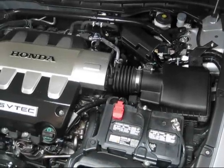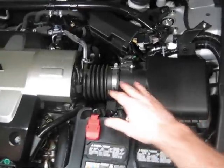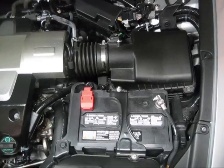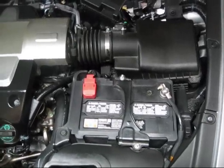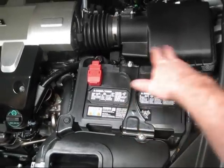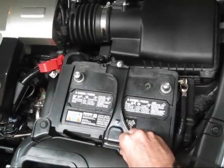Here's an overall look of the engine and what we're going to be doing today — pretty much removing this piece here and putting in our new Takeda SRI. We're going to grab our 10 millimeter socket, go ahead and disconnect the battery, and pull the whole thing out because it'll make it easier to access everything.